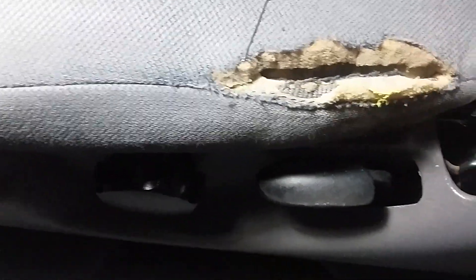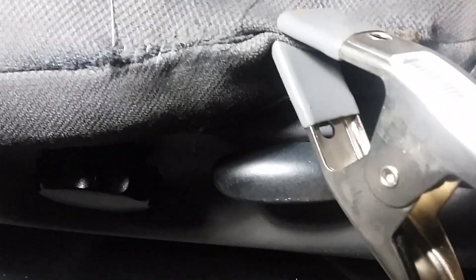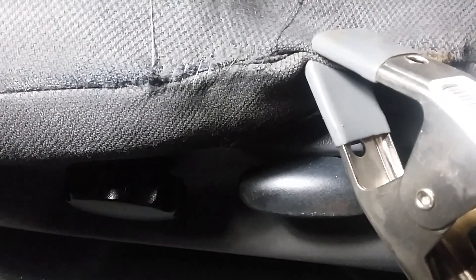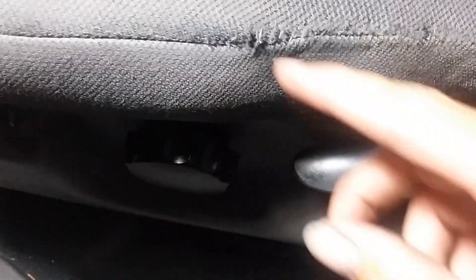Now I'm gonna start sewing — just stick it in and start looping around. I used this little clamp right here to clamp the seat together, and now I'm just weaving my needle and thread through the seat. There you have it — that once-was-a-rip is now all sewed back up.